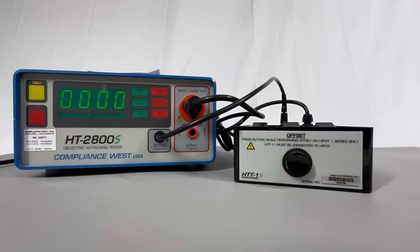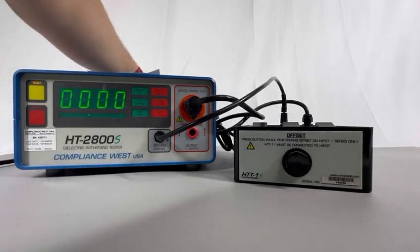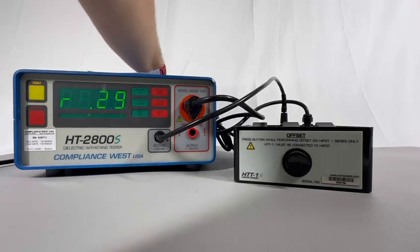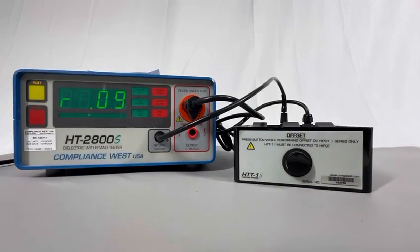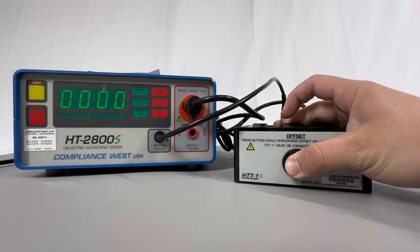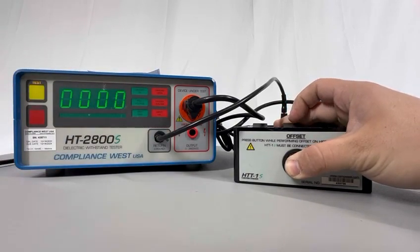Alright guys, I've improved my setup. I'm going to lower the ground limit all the way to the minimum. Okay, there it is — I'm going to leave it all the way to the minimum at 0.09. That still works fine. Now I'm going to press the offset button on the HTT1S.